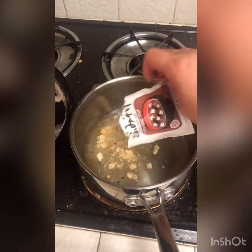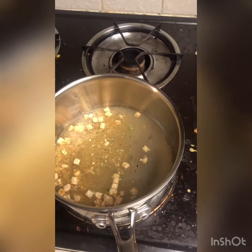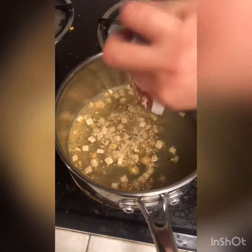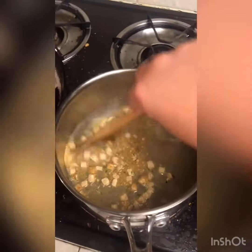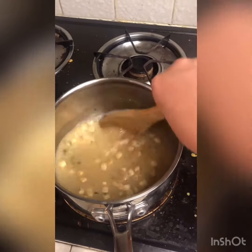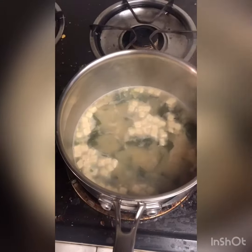We add water and all of our soup base. Give it a stir and let it cook. Now that our soup is boiling, we're ready to serve. Just scoop and serve. And there you have it — miso soup.